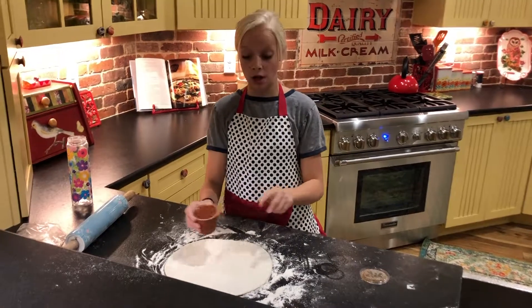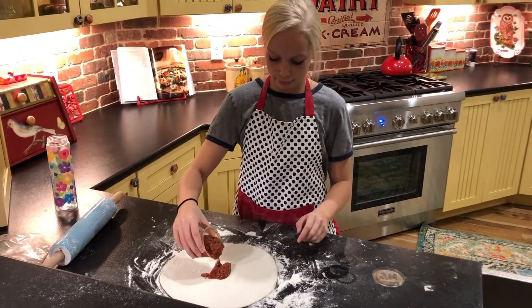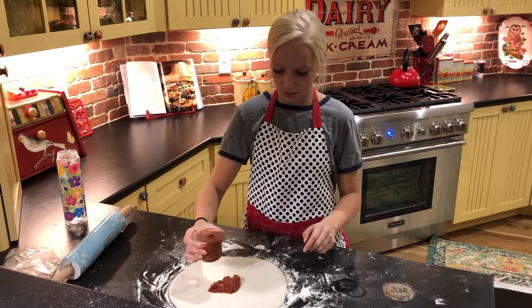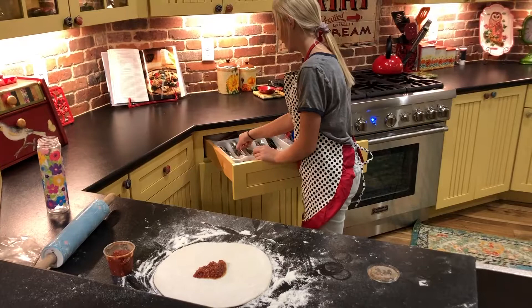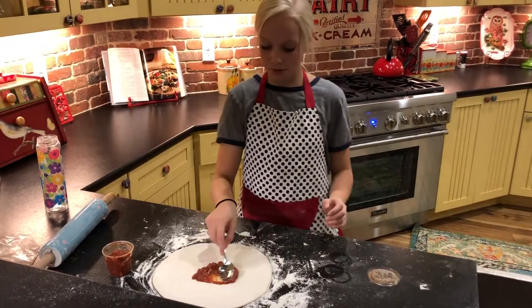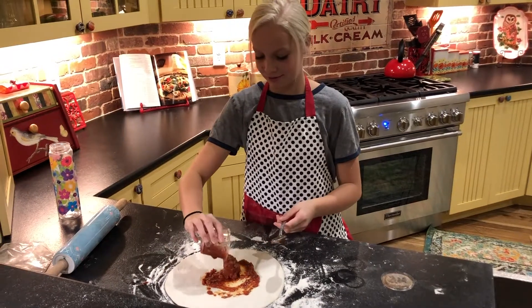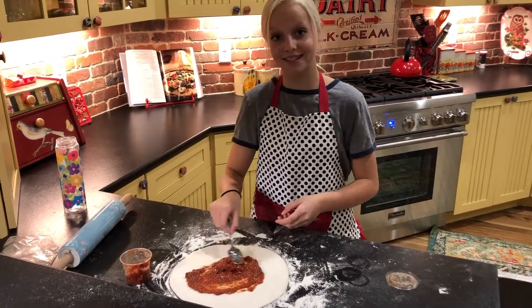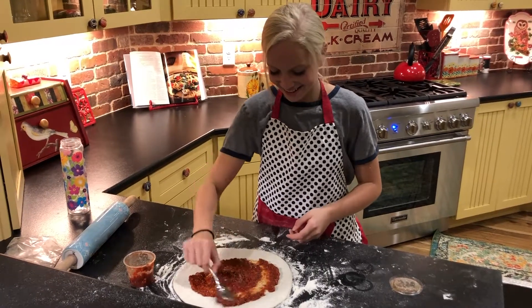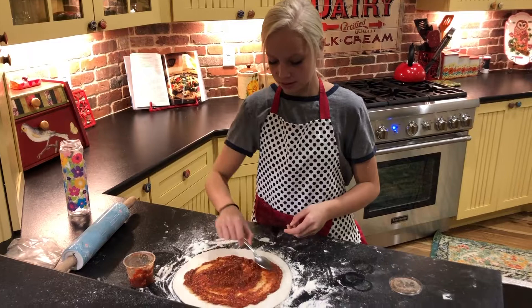So I'm going to be putting the sauce on here. I'm not going to do it all yet — I don't really know how much I'm supposed to be using. So I'm going to spoon it and then spread it out. Maybe I should use it all — I'm going to use it all. It depends: do you like tomato sauce? Yes. And don't spread it out all the way to the corners because you want a crust.